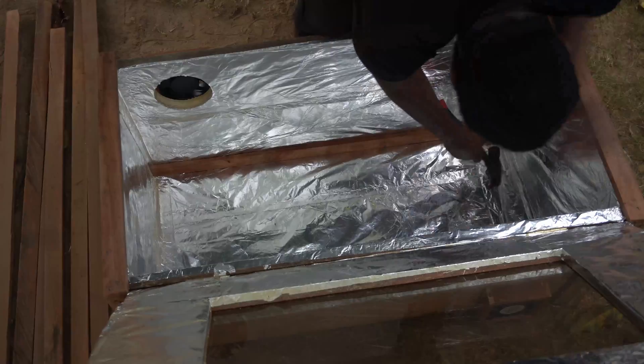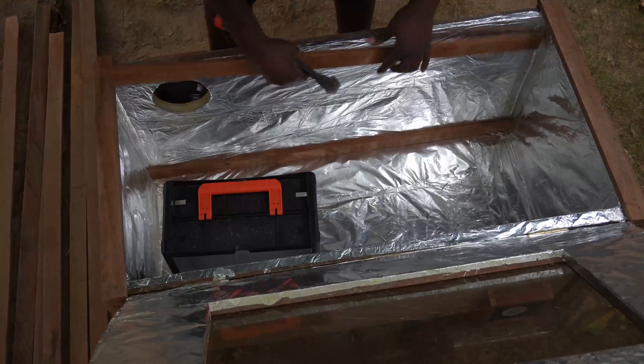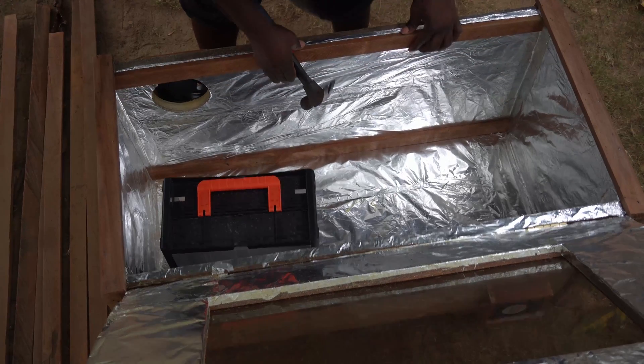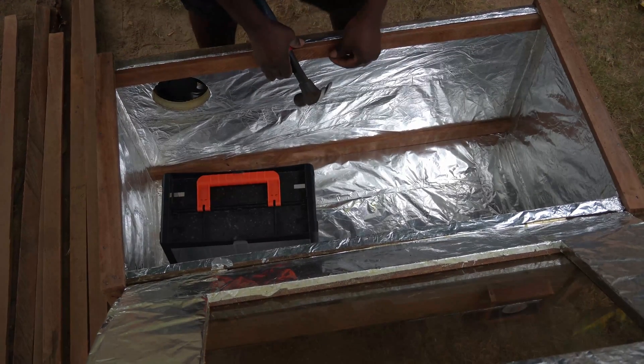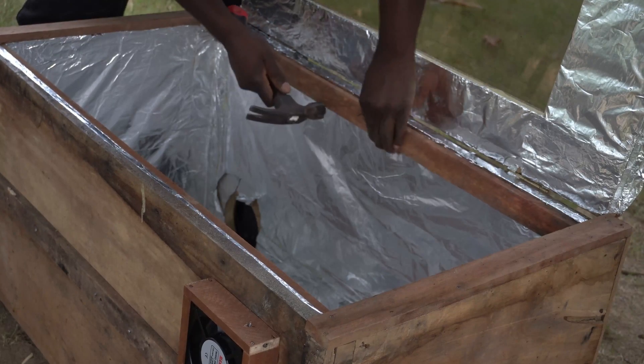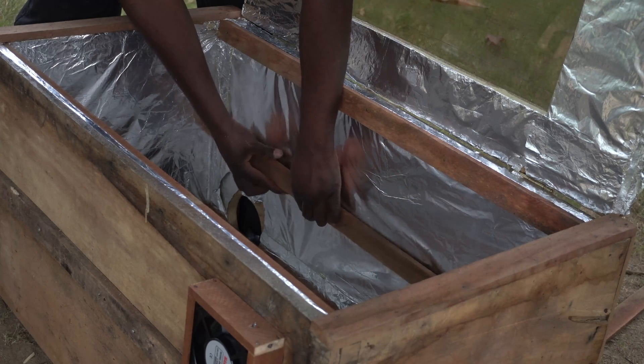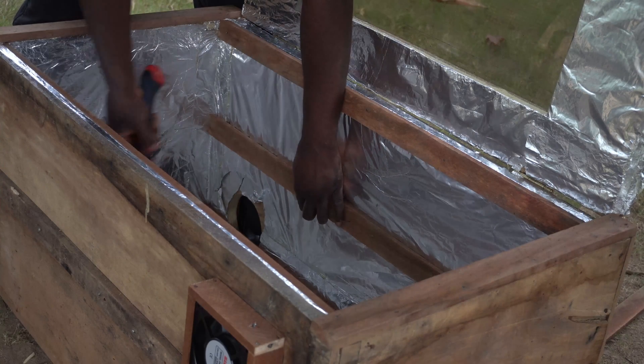Later in the construction I added more holes to my cabinet because there was too much heat building up inside. It was a game of balance, and in the end I got it right, but it took a lot of work.